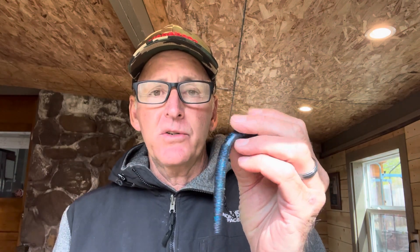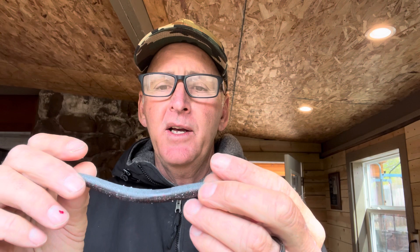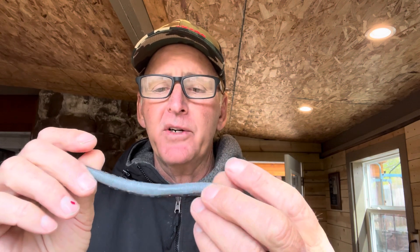Dark colors also work when you have cold water — when the water temperature is under 50 degrees, even if the water is a little cleaner like over three feet of visibility, I catch a lot of fish on the dark colors. So that's my first color choice.